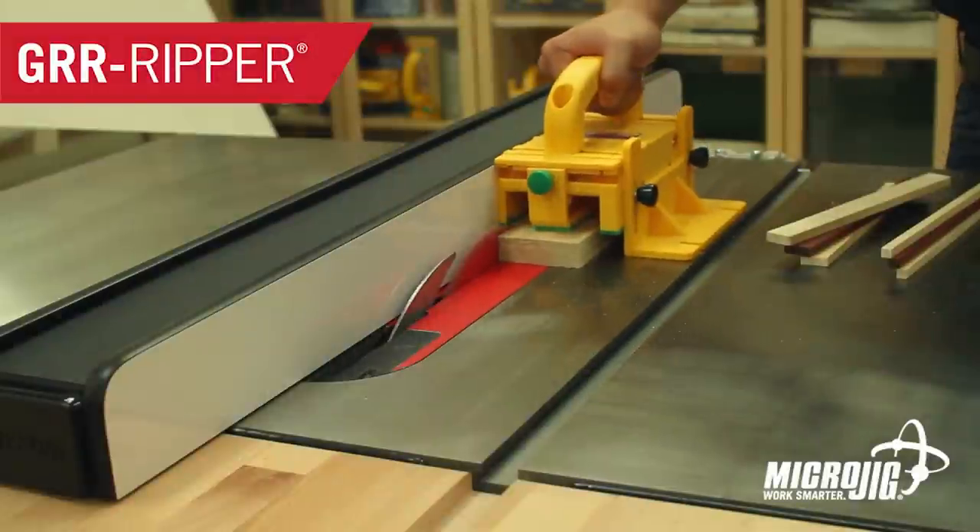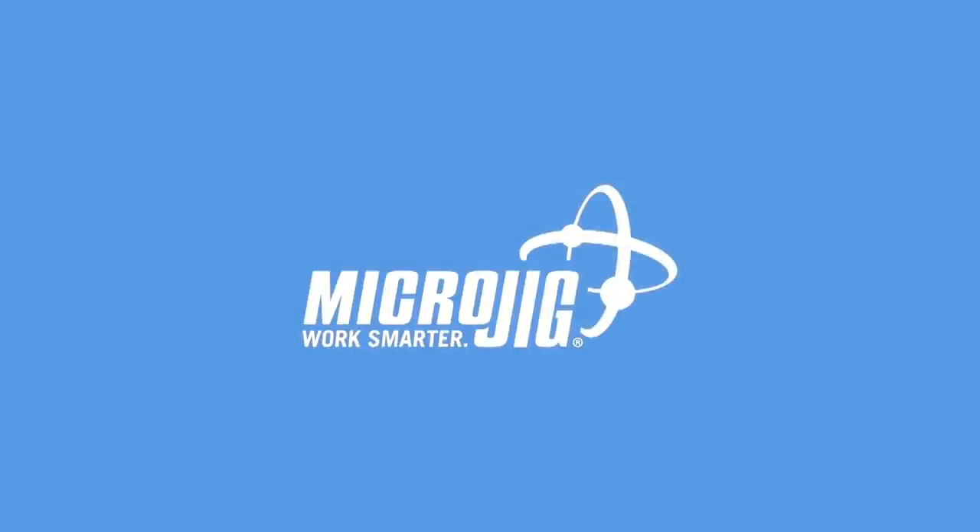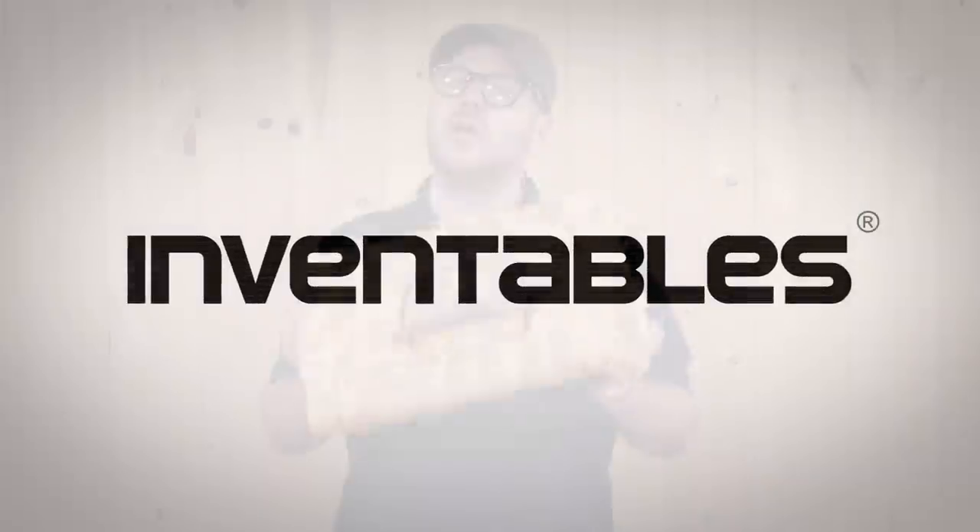Today's show is sponsored by Microjig. Work safer, work smarter, and Inventables.